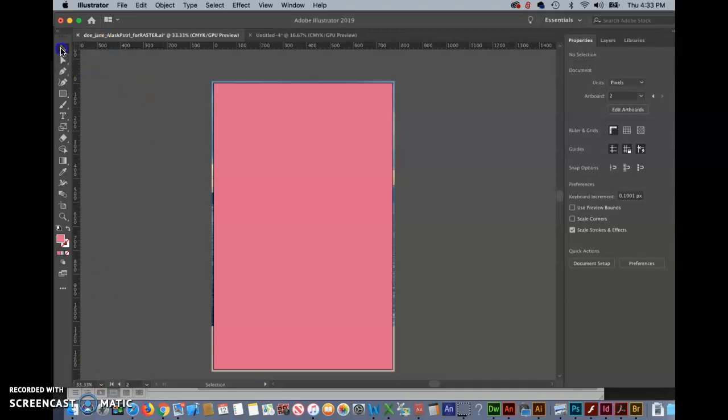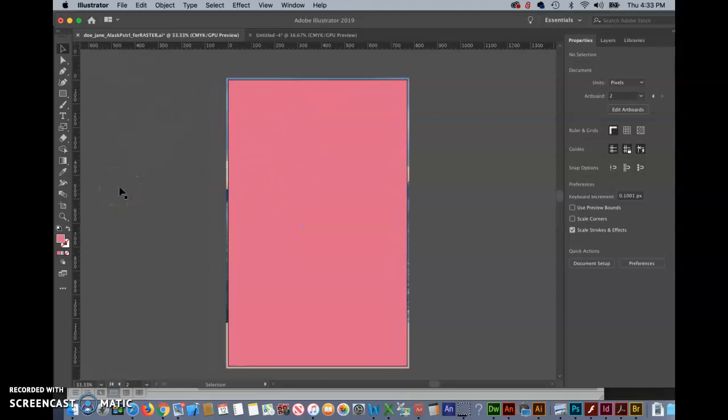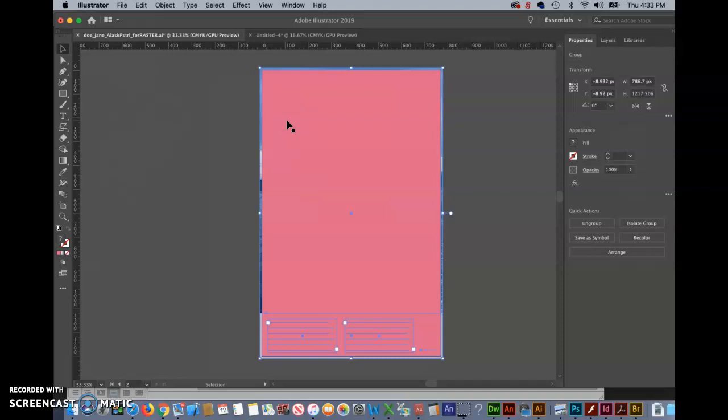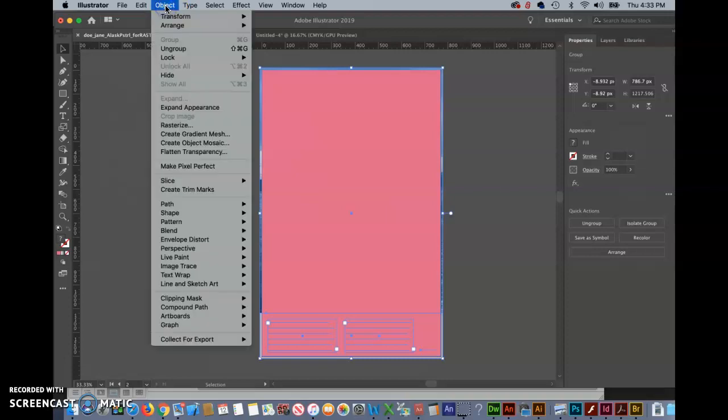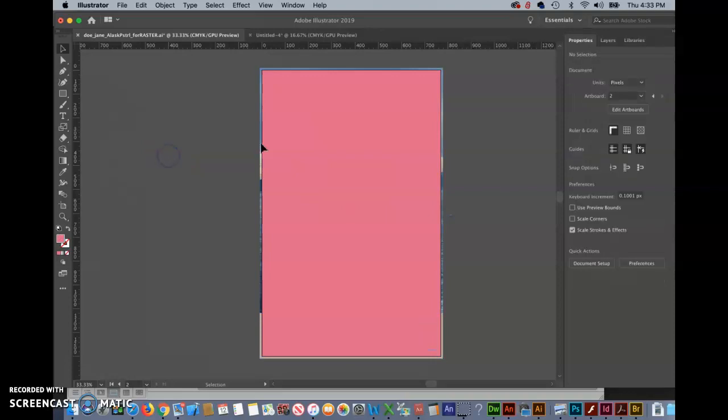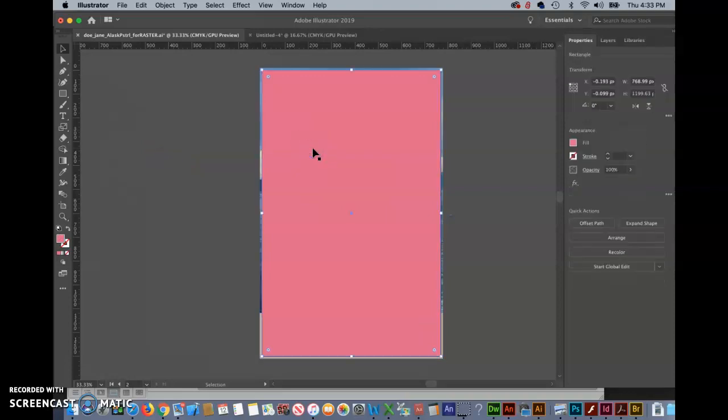Now we are up to the last step of resizing the image, which is getting rid of this funky rectangle that we put on top as a temporary helper. So we want to just click on that and delete it, but remember that we grouped it. So if we try that, we're going to delete everything. So what we need to do is select it, go up to Object and Ungroup, then click away, click again, and this time we'll get just the top.